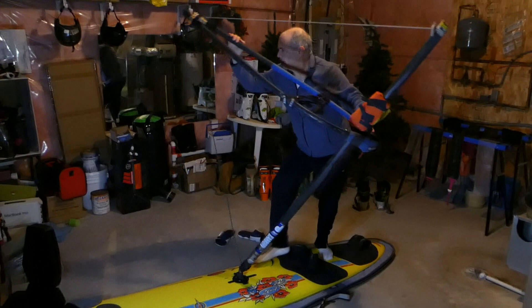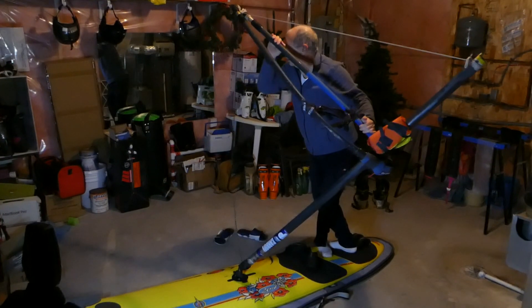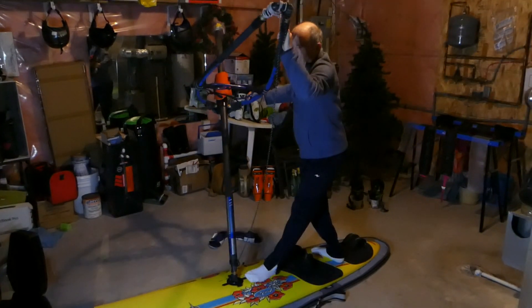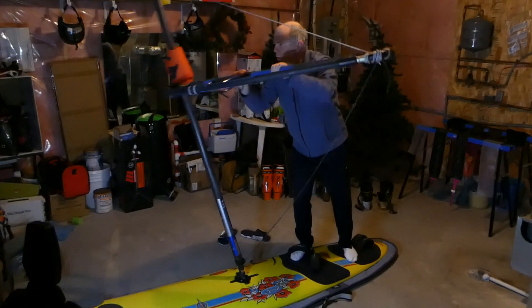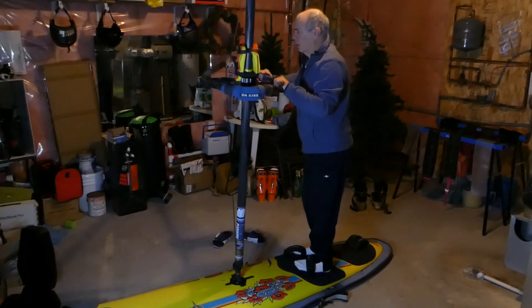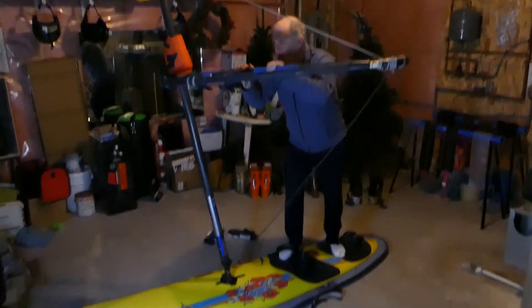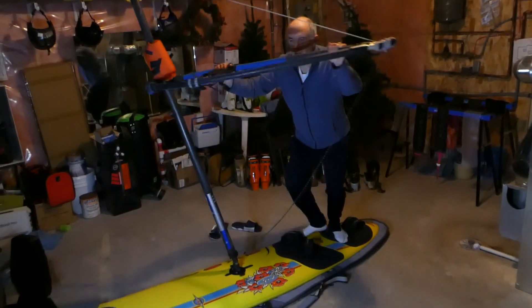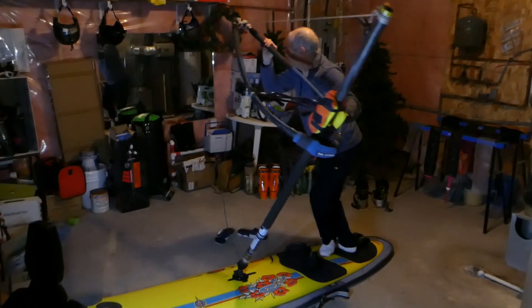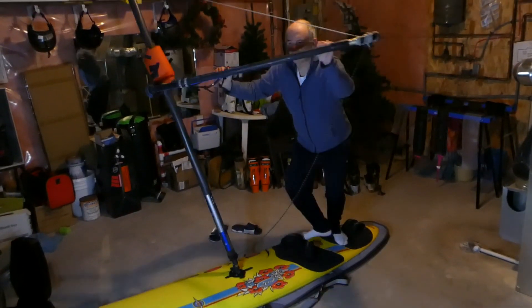The boom shock is essential — this was the only element I was doing correctly — and the release of the clew of course. The boom shocker is actually such a fast move that it is impossible to say if it belongs to this phase or is done simultaneously with the footwork in the previous phase. During this flip phase you will break down the connection with the boom that you established at the end of initialization. You can do a boom shocker with the mast hand and a clew release with the clew hand.